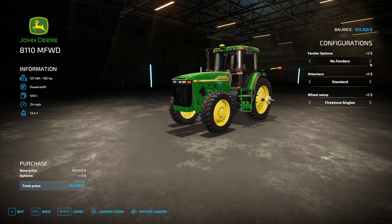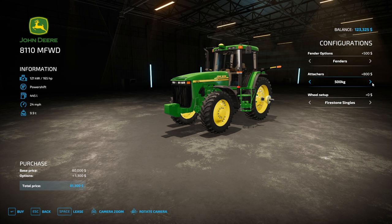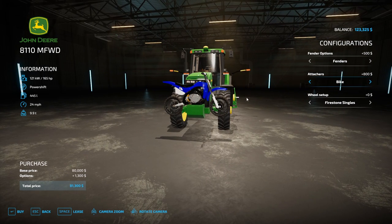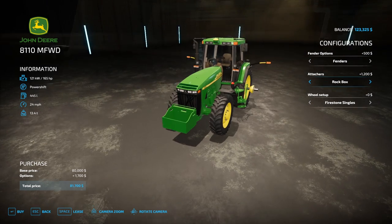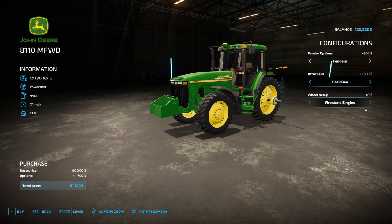You can add your fender options — fenders or no fenders — and then you can add your weight brackets. Options include no weights, 500 kilograms, 900 kilograms, or the bike. I might have something special coming for this bike to take it even further. Or you can go full weights or you can go the rock box. The rock box honestly looks really good on this tractor. It'd be cool if you could actually pick up rocks and put them in there.